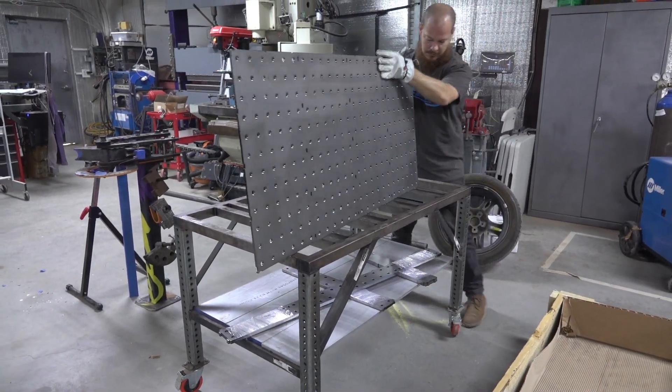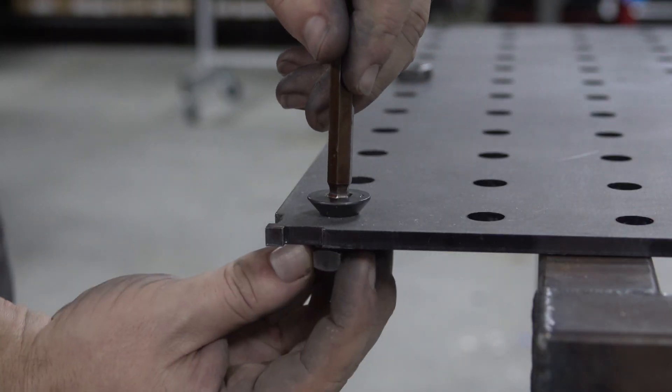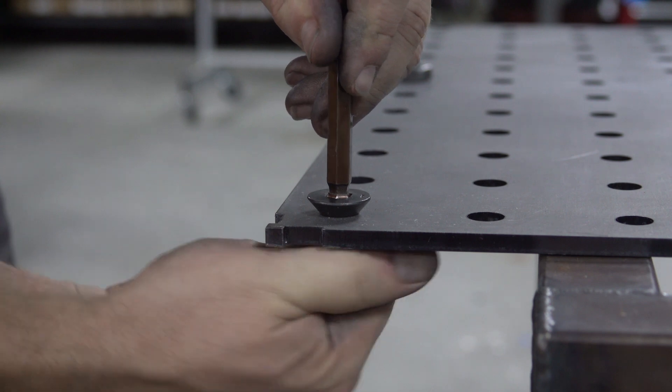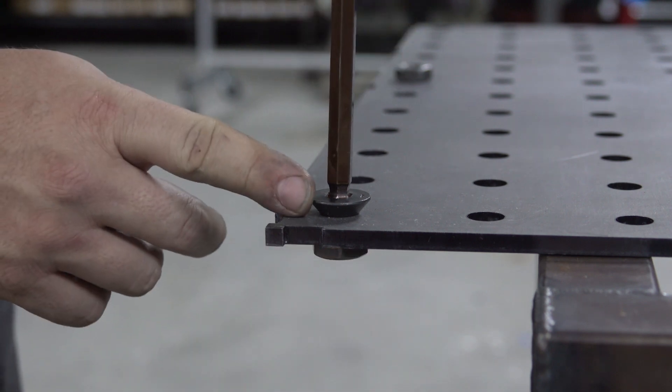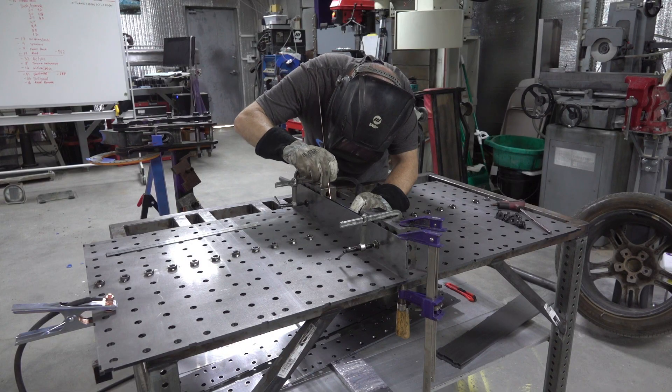Kevin unloaded all the parts and he's going to start off by attaching some nuts. In hindsight, this was not the correct way to do it because we realized that the nuts were going to cause warping as we progressed, so we decided to start with the ribs instead.